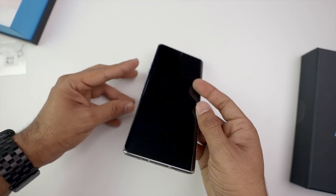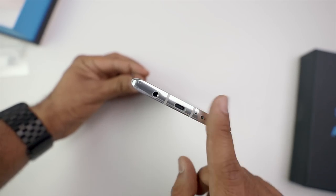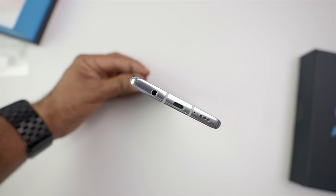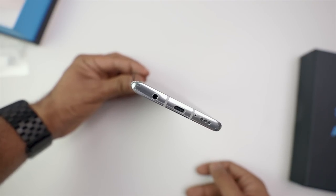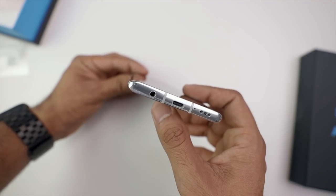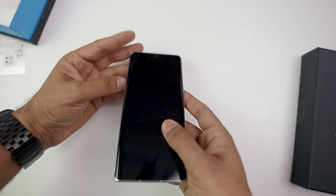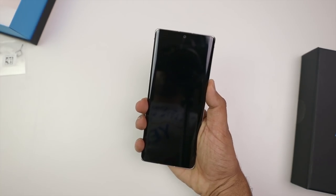Now I'll show you a very special thing. LG is a company that has kept the headphone jack, but this time the LG Velvet has not received a quad DAC. So the music performance could be slightly less compared to the LG V60. And at the bottom, we have a USB-C port and speakers. Now I'm going to power on the LG Velvet.